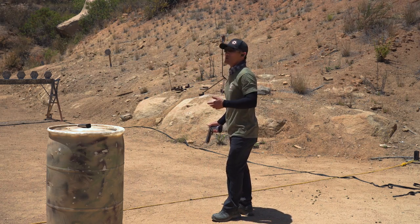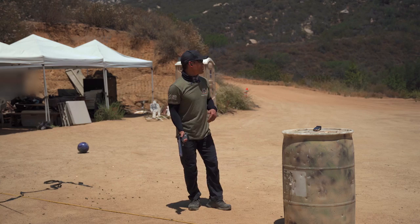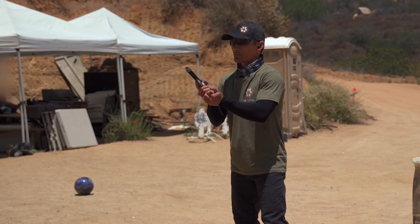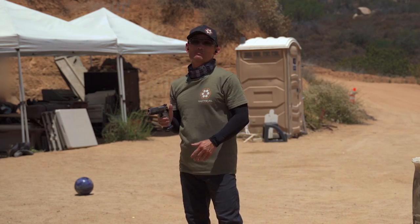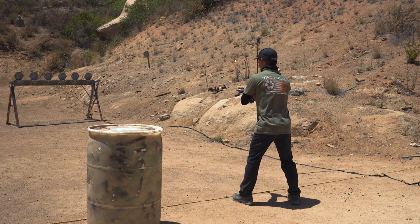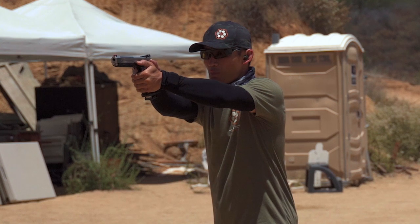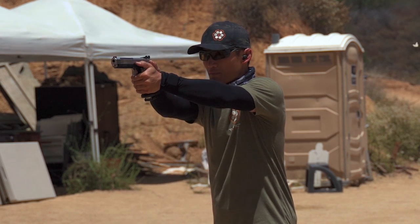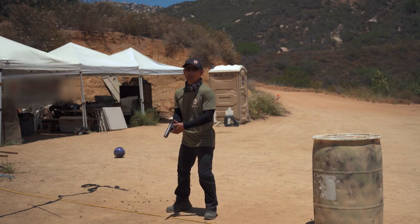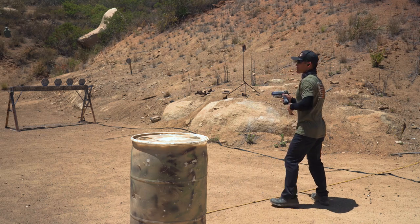I'm going to demonstrate a few incorrect ways live, then show how you can practice this and progressively learn to shoot faster. You can do this dry, but I'm going to load and make ready. I'm hot now. As a beginner would — going slow — I'm presenting, prepping my trigger, sights are on target, and now I'm waiting, over-confirming, then breaking the shot. There's a gap — my gun was already there but it was waiting for me. Let's do that again incorrectly: I present, the sights are there, I could have taken the shot much sooner, but I waited.